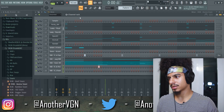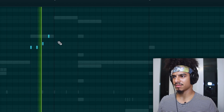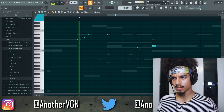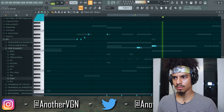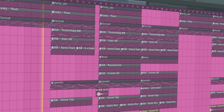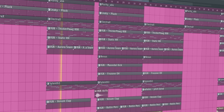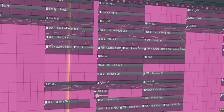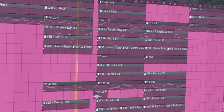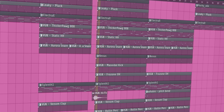This is some different shit bro, this is some different shit. I feel like we can get a lead in here to be honest. Listen, if you haven't already liked, subscribed, and hit the notification, you're bugging. With that being said, here's the beat.